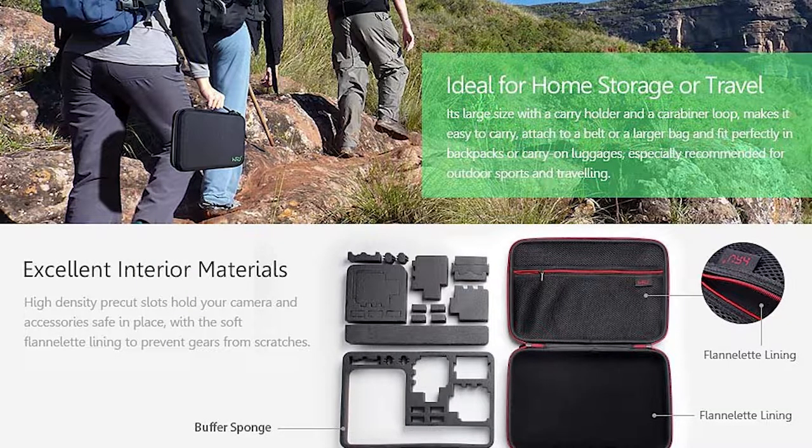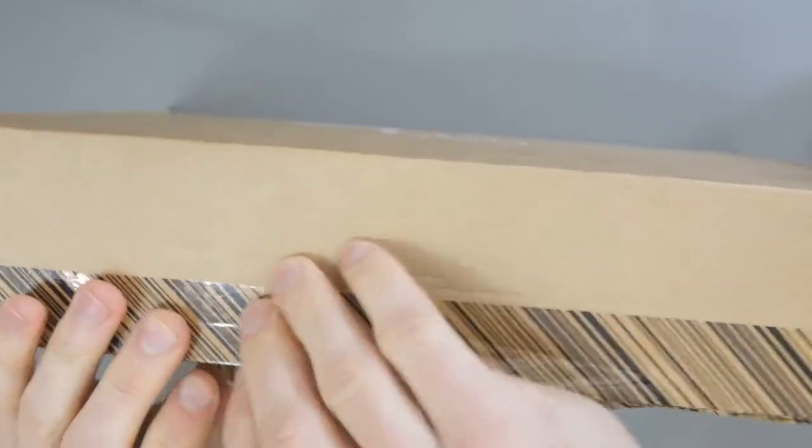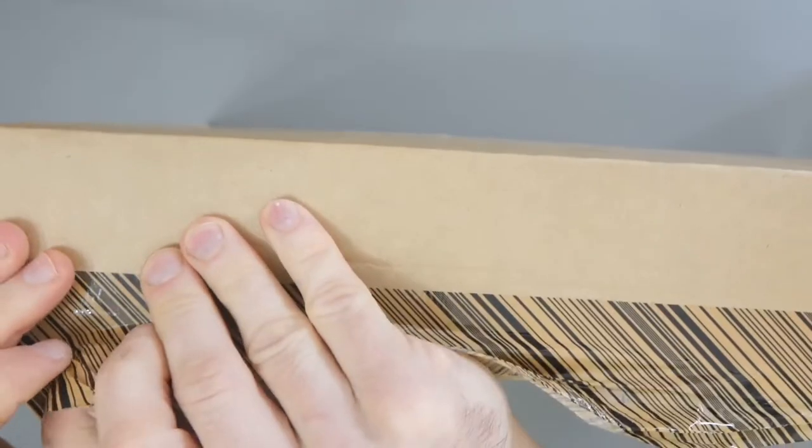We see this a lot where companies always market it as being for GoPro, but you could use this for GoPros, for Sony action cameras, for SGA cams, for Yi action cameras — for anything really.